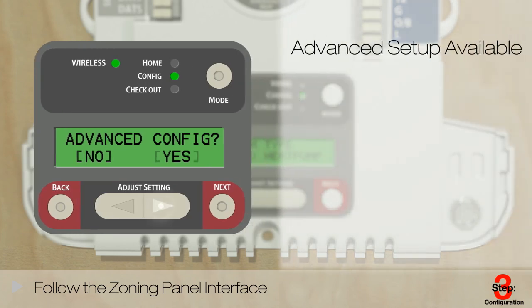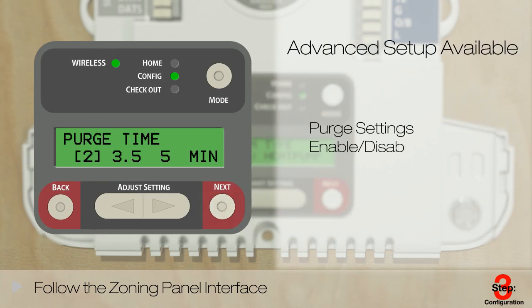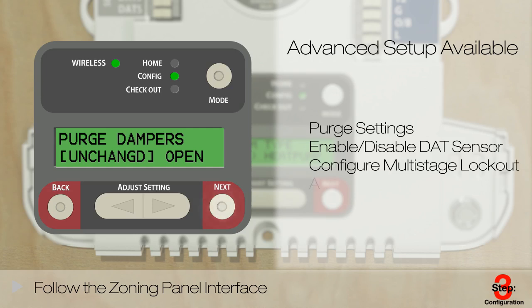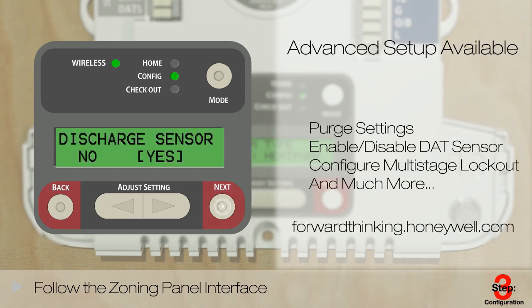TrueZone also offers advanced setup should you need to change the default settings. You can use the advanced setup to adjust the purge settings, enable or disable the discharge air temperature sensor, configure the multi-stage outdoor temperature lockout, and more. Get the complete list by referencing the configuration demo in the zoning section at forwardthinking.honeywell.com.